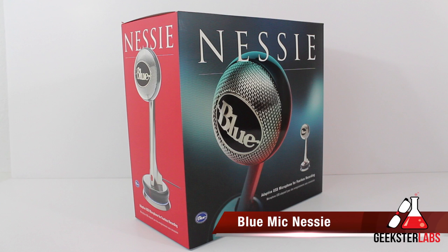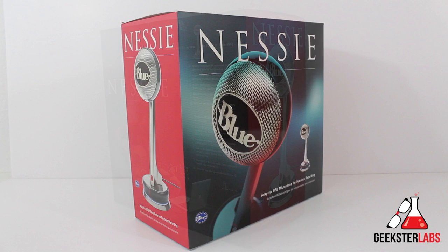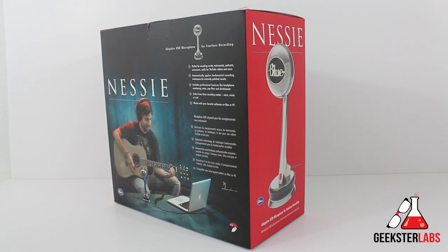Today we have the Blue Microphone Nessie. This is a relatively new product that came out this year, and it's basically an adaptive USB mic for Mac or PC, retailing for $99.